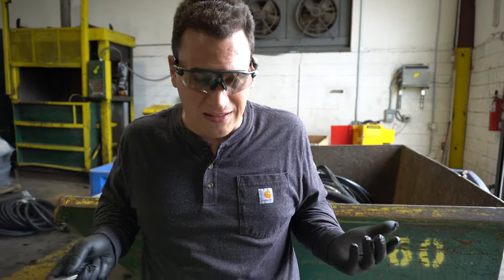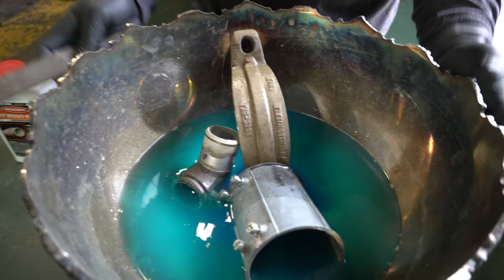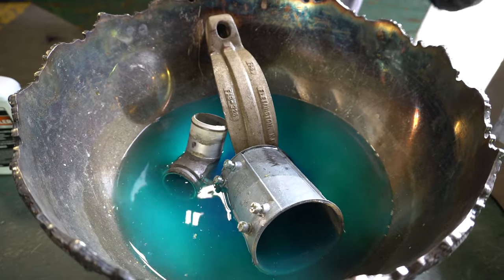I figured, hey, why not — I'll try anything. So I took my brass cauldron here, my silver-coated brass cauldron, filled it with water and this root killer, and we did a couple of tests.